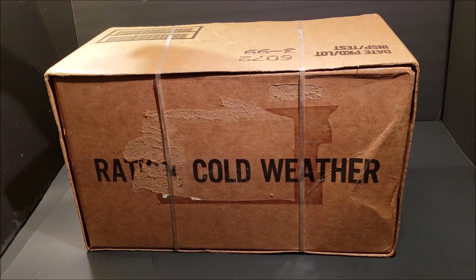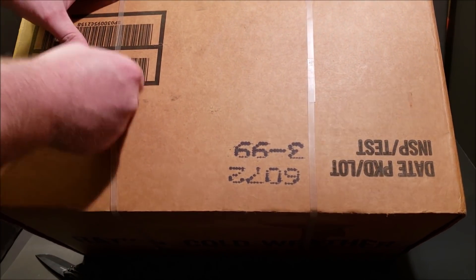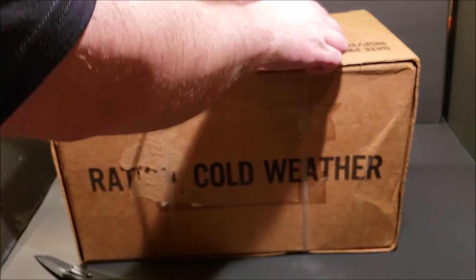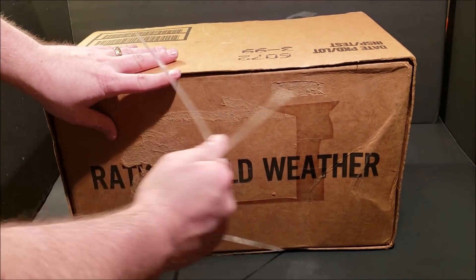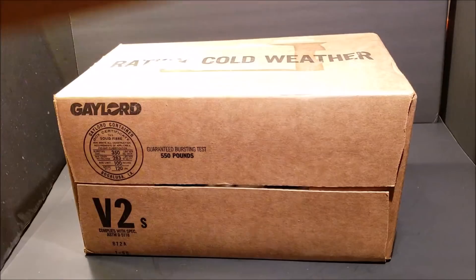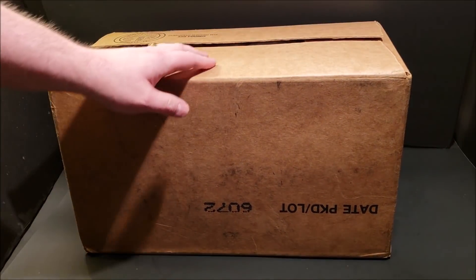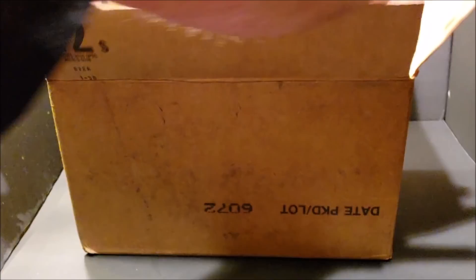Let's go ahead and pop the bands on this. You grab hold of your bands right here, get them started, and just pull. There we go — same thing over here. Flip it over, grab the tab, and there it is, bands are off. This does have an outer sleeve on it — we'll slide that off. Now it looks like it's going to be easier to open from the bottom. One flap, and there's the second flap — it's really stiff cardboard.